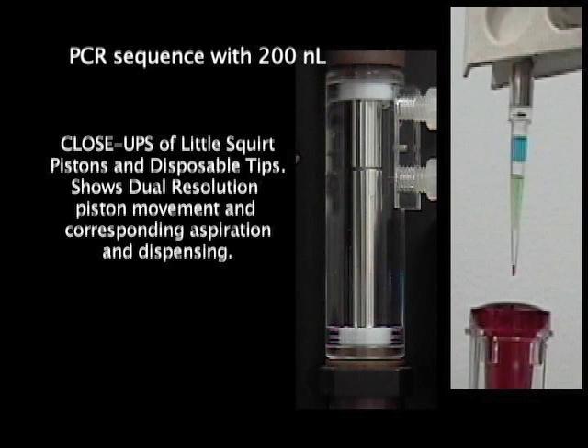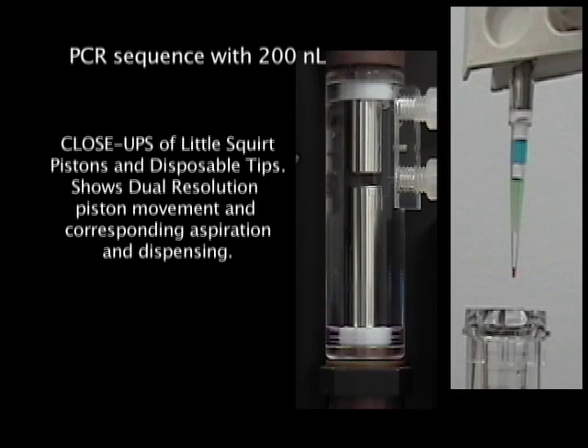You are looking at the 200 nanoliter sample and two 15 microliter primers or reagents that have been aspirated. Then the pistons reset to the single mode in anticipation of dispensing now 58 microliters — both reagents and sample — and the cycle is completed.